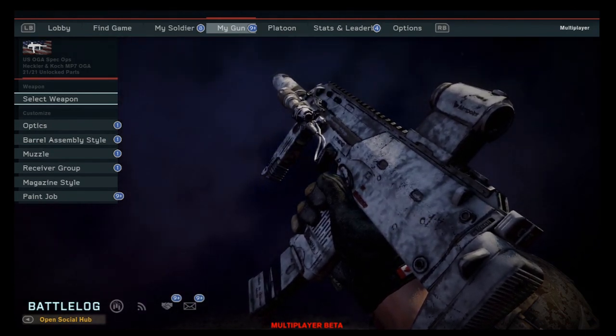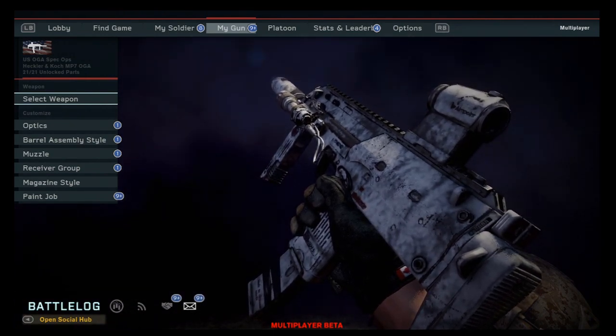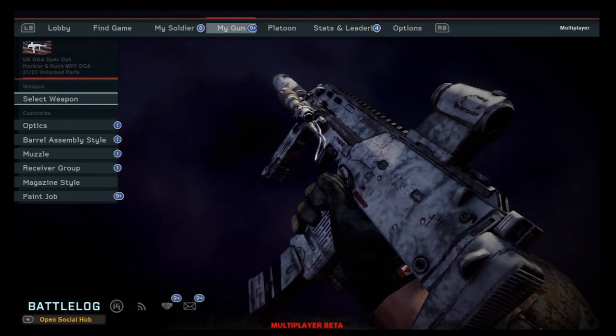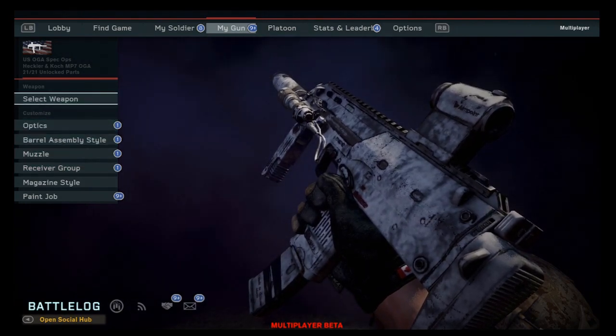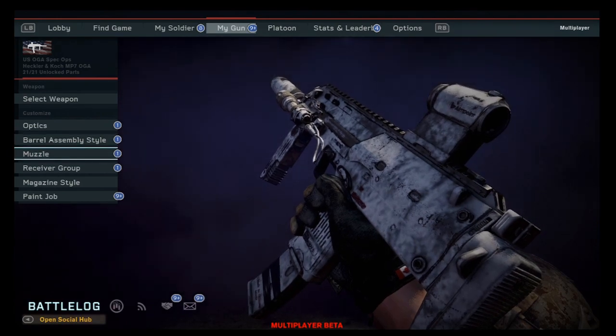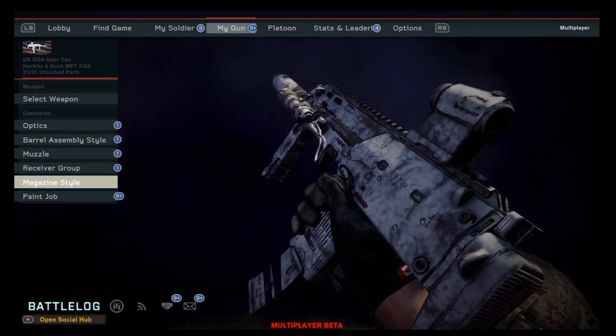As you can see, we are in my gun customization menu right now. I have the MP7 Heckler and Koch — the one with the suppressor on it. They have all these different things you can customize: optics, barrel, assembly style, muzzle, receiver group.